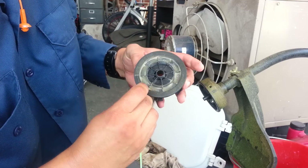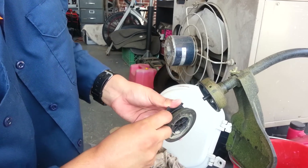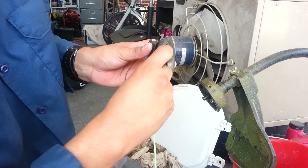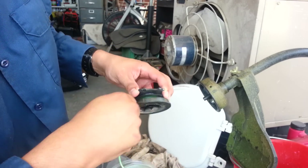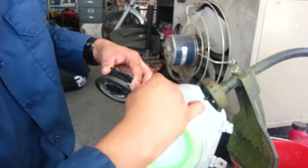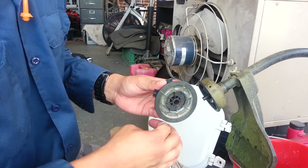You want to wind it with the arrow going this way. Insert the string into the slot and you're gonna spin it until you're pretty full. It says to do it to seven feet, so you can measure if you want to be precise.